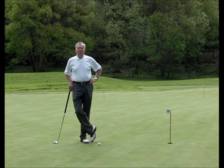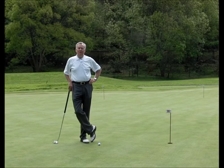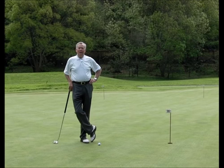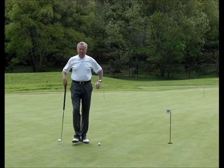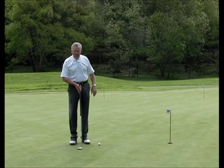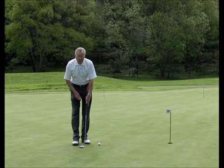The January 2014 golf tip is about putting. Towards the end of last year I was watching golf on TV and I noticed that Matt Kuchar had changed from the belly putter to using a belly putter length but putting it up his forearm.